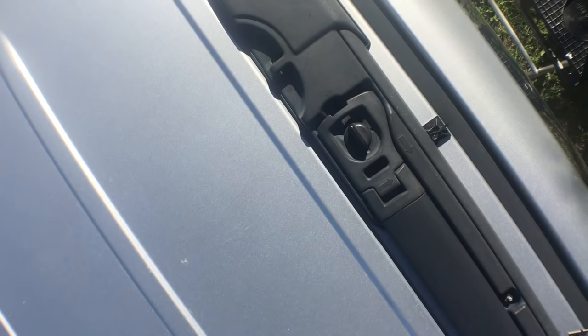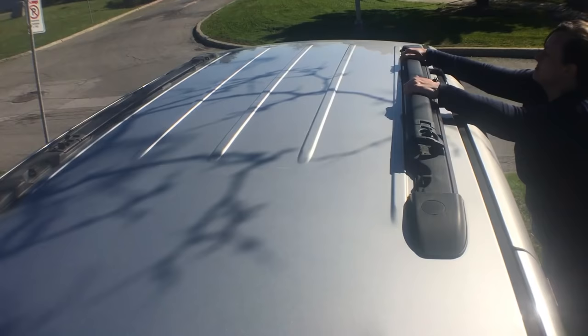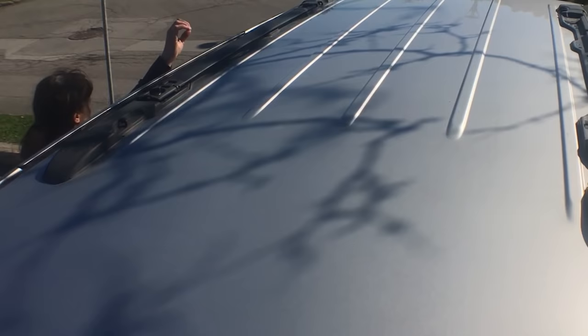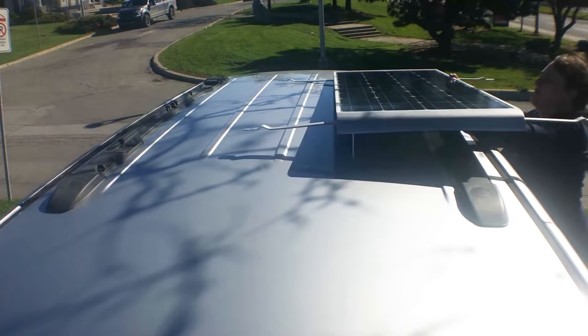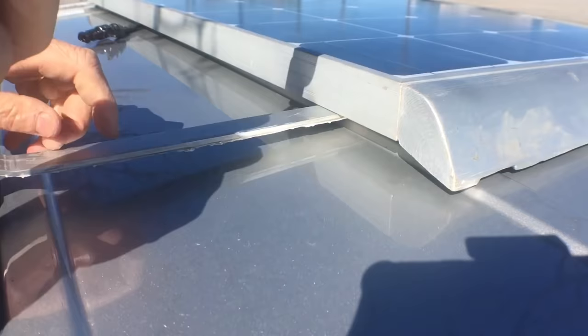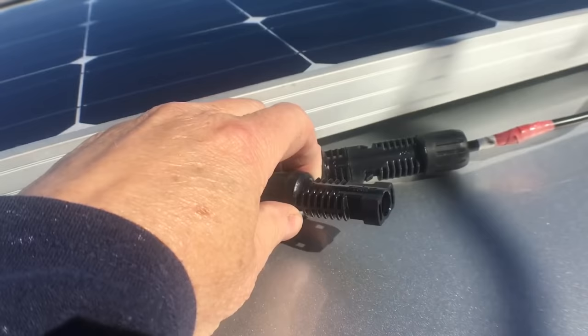Our 100-watt solar panel will go on the roof now. On the Grand Caravan I'm lucky to have the Stow 'n Place roof rack bars, which I can unscrew and remove. I try as much as possible not to have stuff that causes wind drag on the highway, but it's just too convenient to have the solar panel mounted semi-permanently on the roof so I had to compromise. I put a layer of silicone on the underside of the crossbars to prevent scratching of the roof while manhandling it into place. The cables from the battery to the solar panel come up near the console and run under the plastic threshold, then up the inside of the door, then go under the panel and connect with the MC4 connectors which came with the panel.